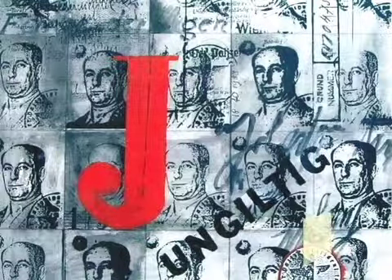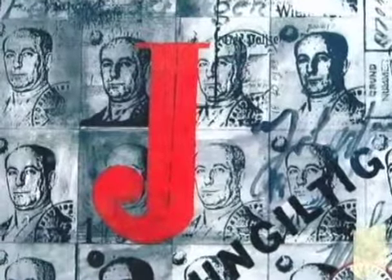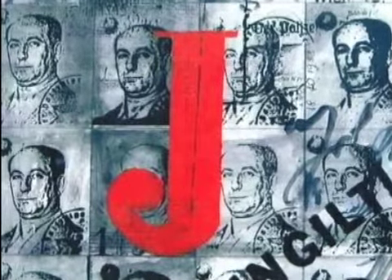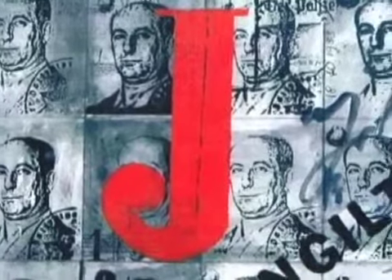The big red J that I superimposed is painted on, and the J stands for the German word for Jew, which is Jude. The word 'ungültig' to the right of it means in English 'not valid,' which usually applies to an expired document.